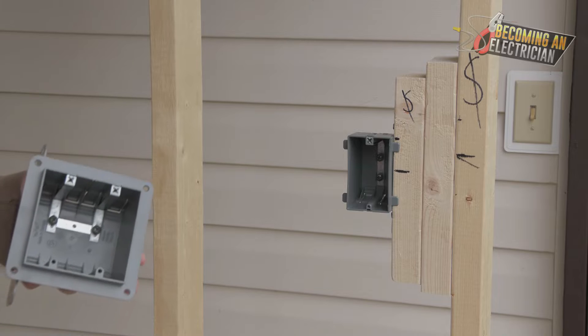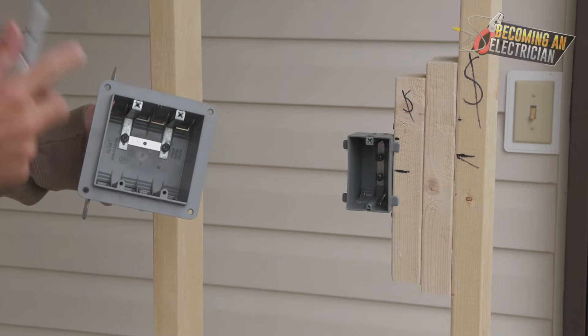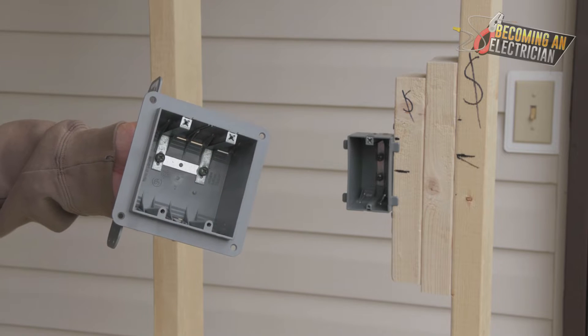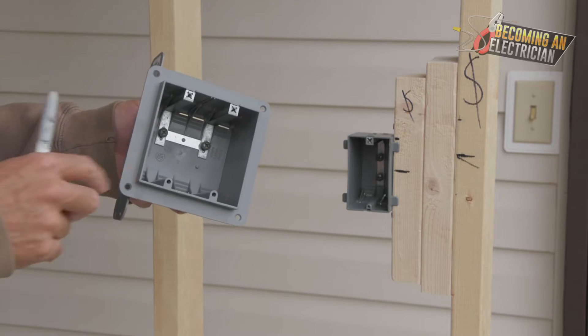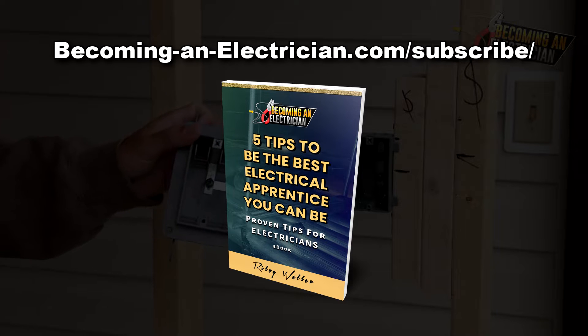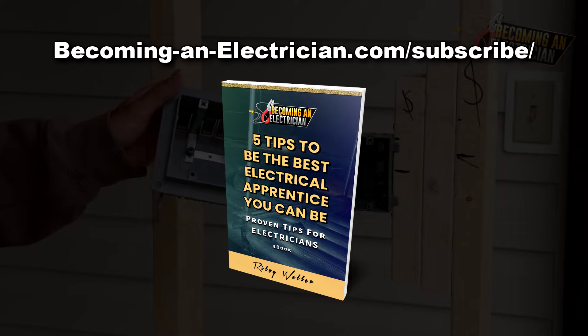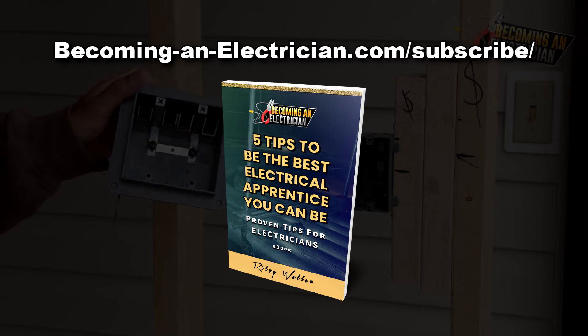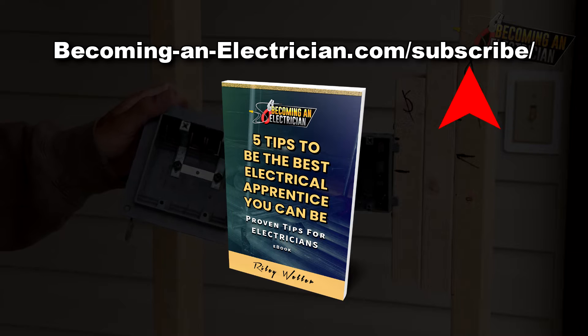Don't forget I have a roughing-in playlist here on YouTube for you guys. I also have a free book for apprentice electricians — if you sign up with your name and email at becominganelectrician.com/subscribe, you can get my book absolutely free. It teaches a bunch of tips I wish I knew before becoming a journeyman.